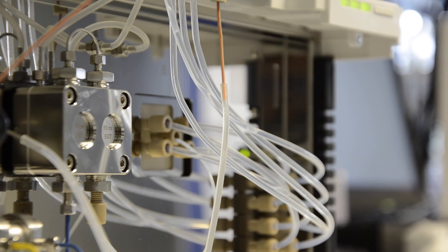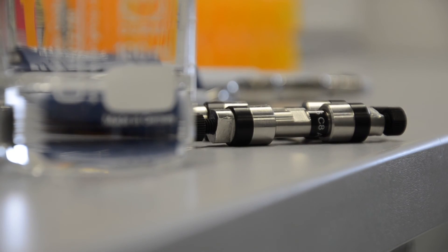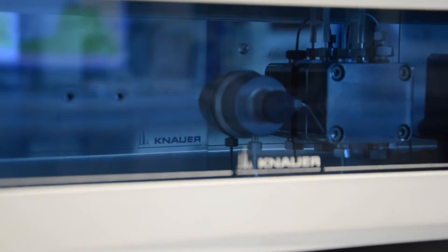The sugar purification system is a really simple system. You have one system consisting of one injection valve, one pump, and one fractionation valve, plus a refractive index detector. The system may also be used for other purification tasks if you use another detector, or you can use the refractive index detector for analytical purposes.